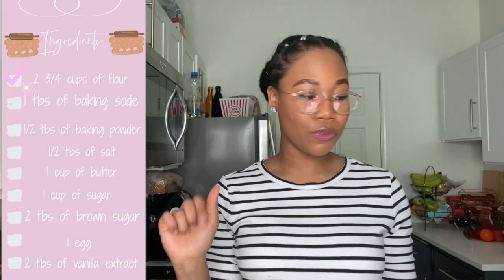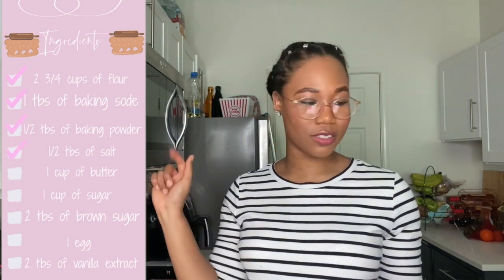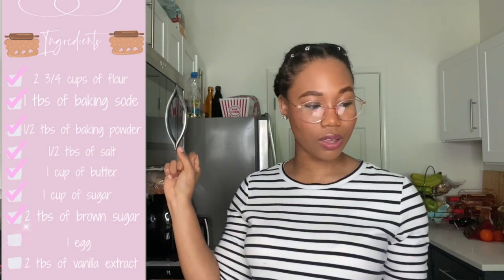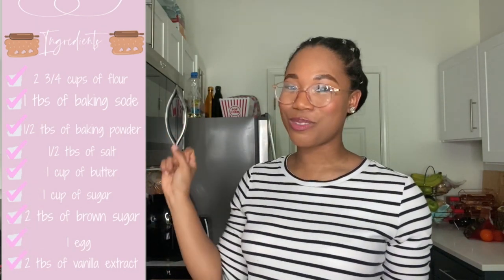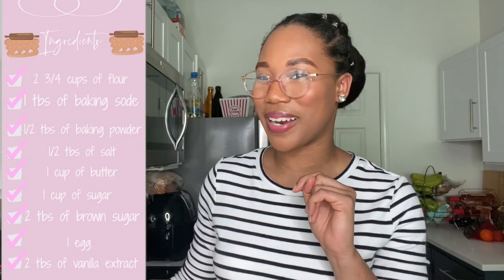Here are the ingredients for the homemade sugar cookies: two and three-fourths cups of flour, one teaspoon of baking soda, half a teaspoon of baking powder, half a teaspoon of salt, one cup of sugar, one cup of butter, one large egg, two teaspoons of vanilla extract, two teaspoons of brown sugar, and another fourth cup of sugar to roll the cookies in. That's it — let's hop right into it!